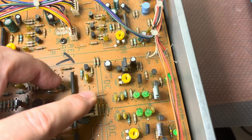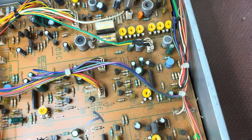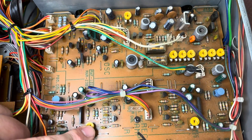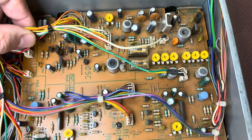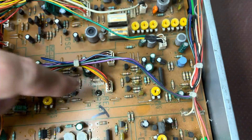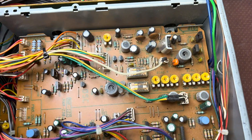Here is the power, minus and plus C, and these LEDs here. Rec level — I believe this one would be left channel, and here is channel one and two. And here is the bias adjustment for different tape types for both channels.